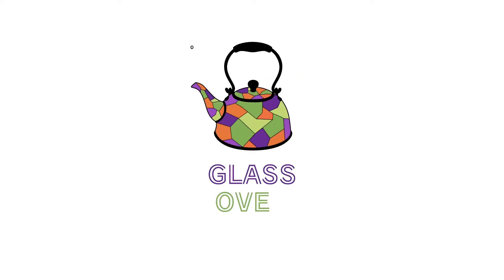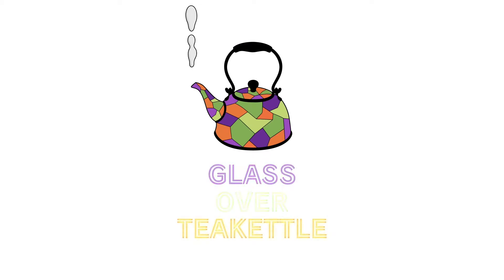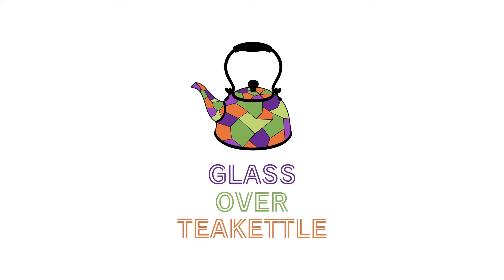Hi everybody, it's Monica. We are Glass Over Tea Kettle, and today we are talking about five dangers of stained glass that we didn't know about when we first started. We're going to share those tips with you. Let's get started. Hey Candace, nice to see your face again! Let's talk about the five dangerous things we didn't know about when we first started stained glass.